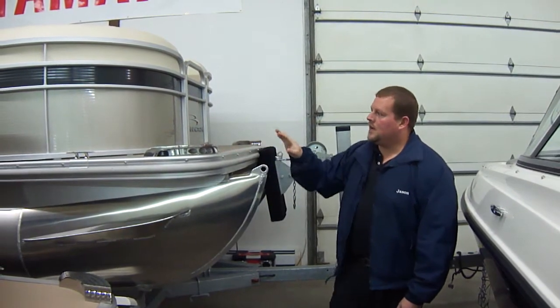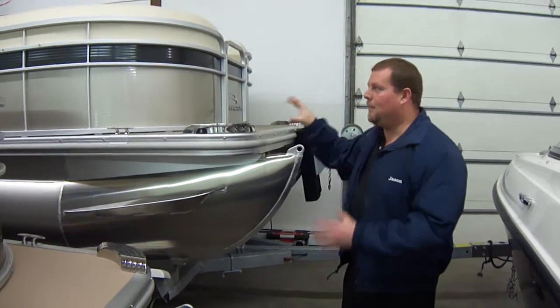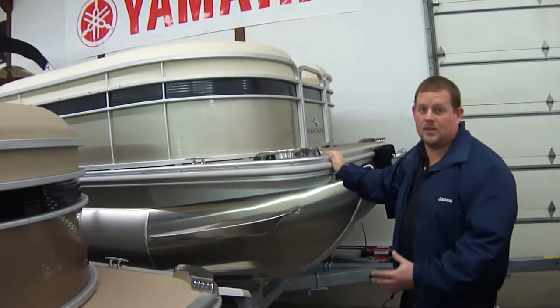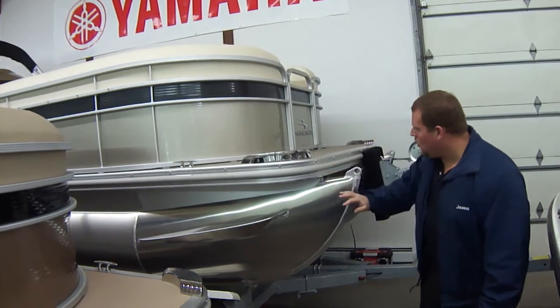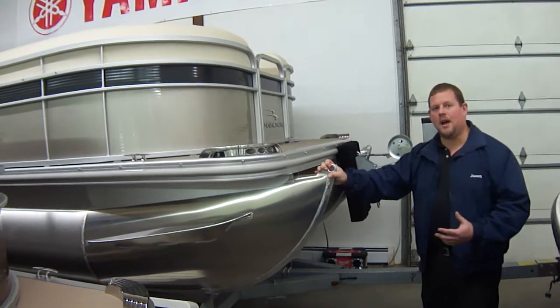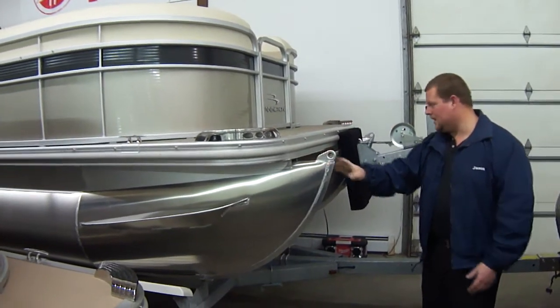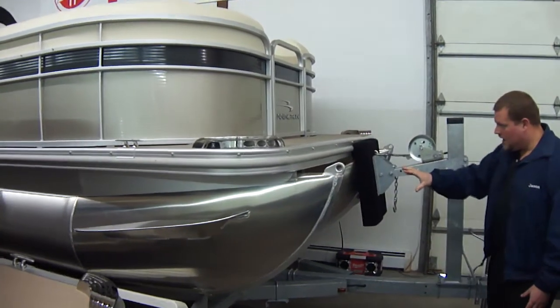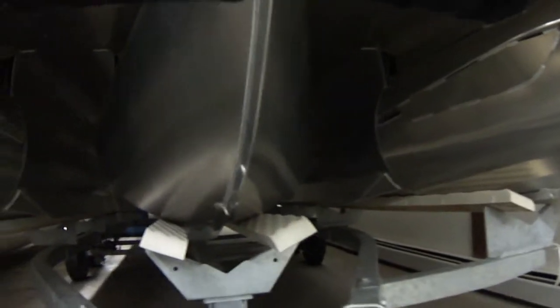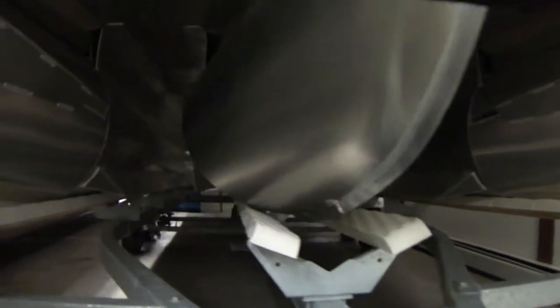This is our 2013 Bennington 2375 GCW — a new model for this year. One of the nice things about this boat is it gives you about the same interior space as the 25, but the tunes run from the front to back, so the performance is actually quite a bit better. We have the ESP package under this boat, which is the best package you can put under a pontoon boat — period. It's an exclusive for Bennington. The center tube on this boat is 32 inches and it's elliptical, shaped like an egg on its side, which gives you really tight handling capabilities in a turn, more buoyancy, and a little bit better ride.